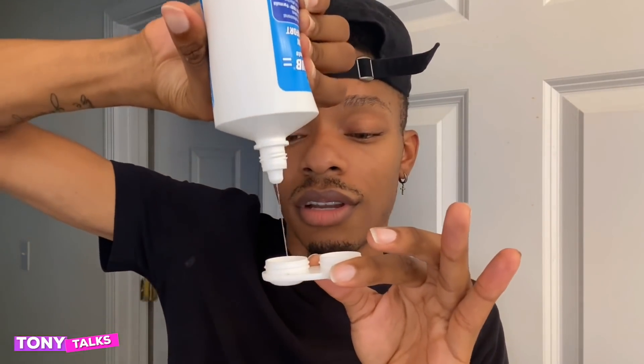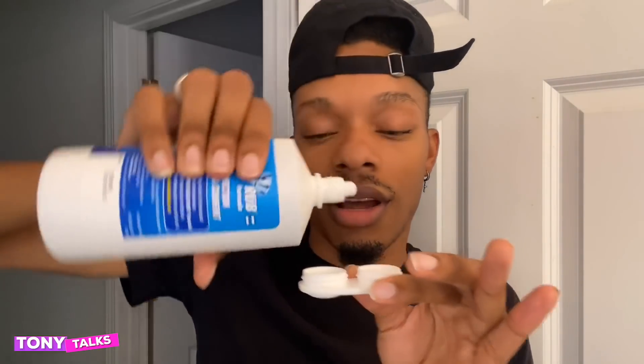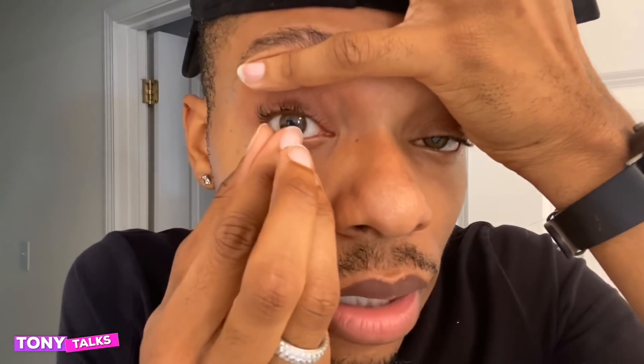All right, it's time to take these out. You ready? You take your solution, you pour it in the case — just like so, do it on the other one just like that. Make sure your hands are clean. The hardest part is putting them in; taking them out isn't really too bad. So you see how you can move it with your finger? When you get a hold of it with your finger, take it and slide it out.